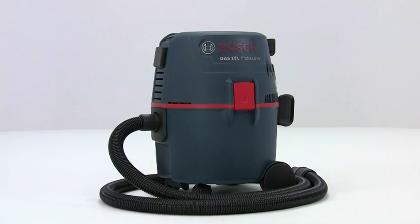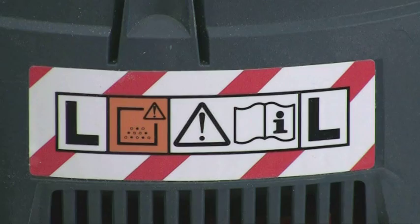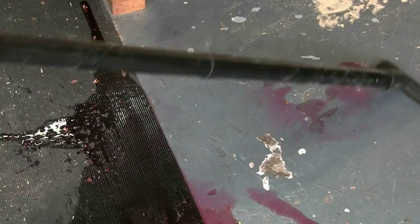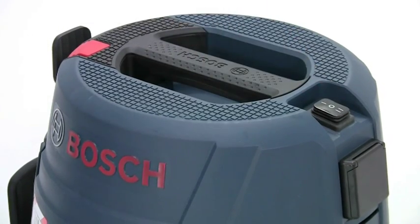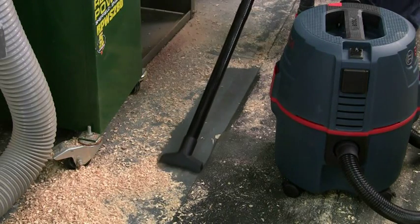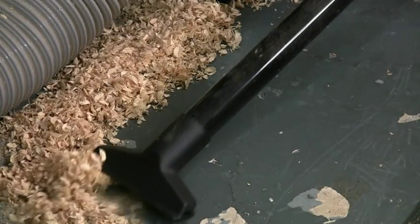The GAS 15L is the entry level machine in the professional range of Bosch vacuum cleaners and conforms to the European standard for dust class L. It has several significant features that set it apart from competing models in this class. The powerful 1200 watt motor produces a vacuum pressure of 215 millibars, so the suction is incredibly powerful for cleaning up a variety of different waste materials including wood shavings,